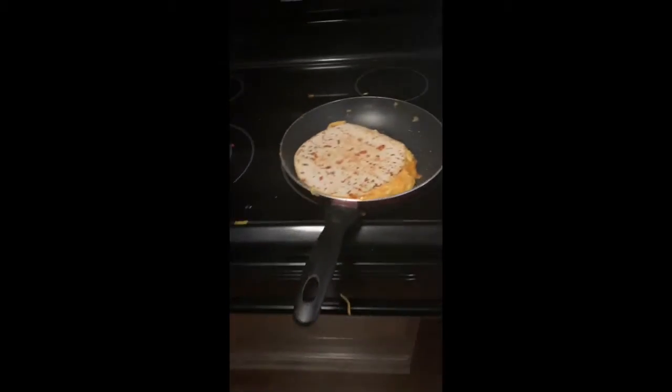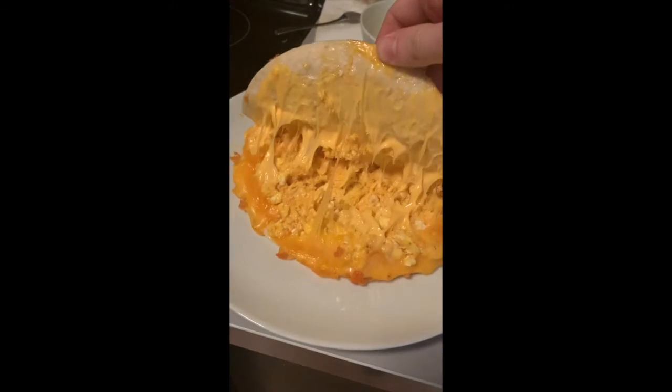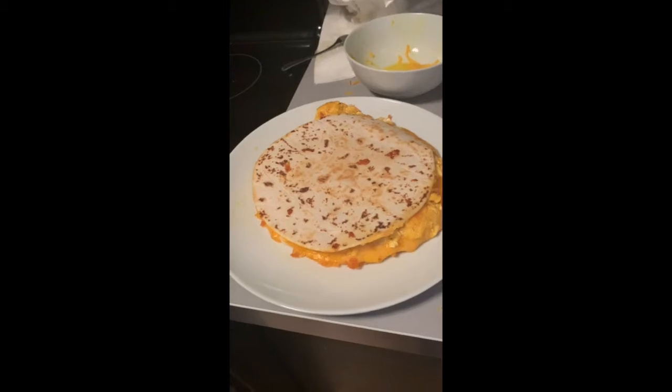Let's see if I can flip it. Oh, wow. So here we have our cheese breakfast quesadilla — it looks really cheesy. I'm going to cut it up now and show you guys the finished product.